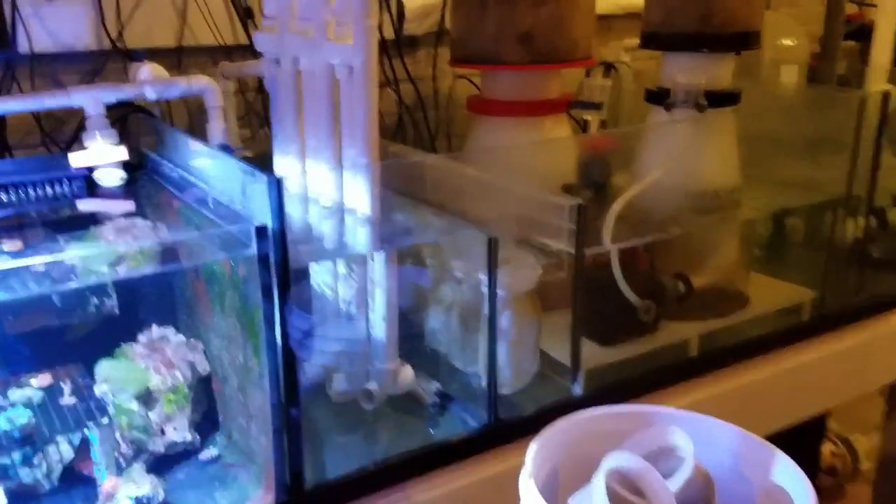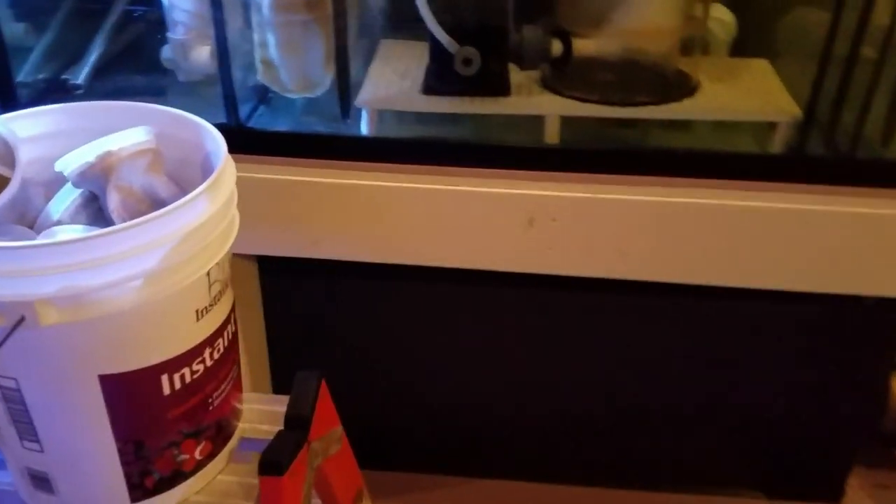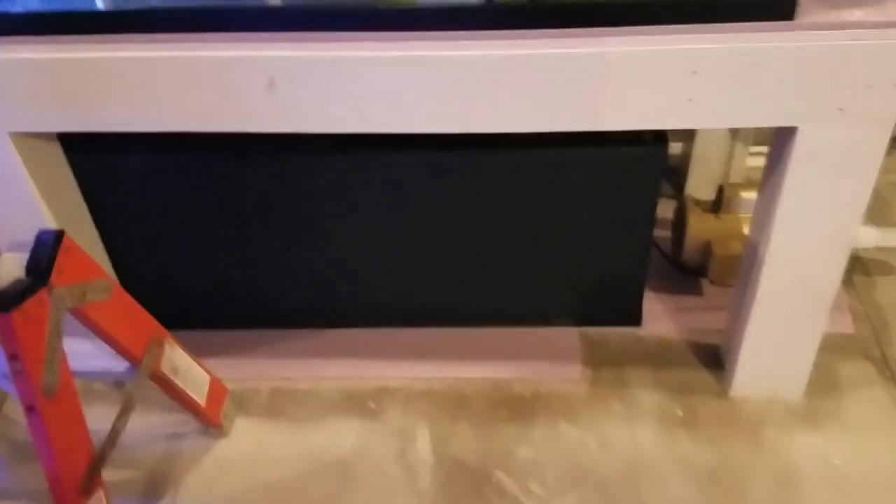I have a 50-gallon tank I bought at a local pet store dollar-per-gallon sale. I completely blacked it out except for a strip of tape along one area so I can see the water level — to make sure it doesn't run dry. This is my auto top-off reservoir. 50 gallons lasts me about a week and I fill it up every single week.